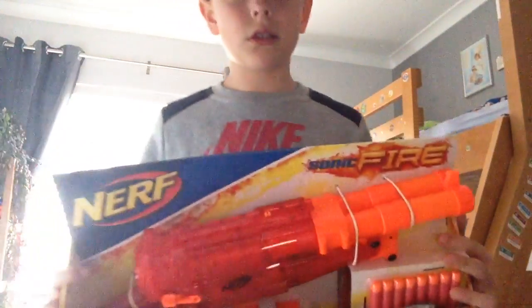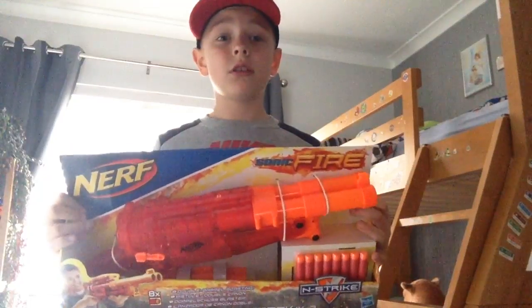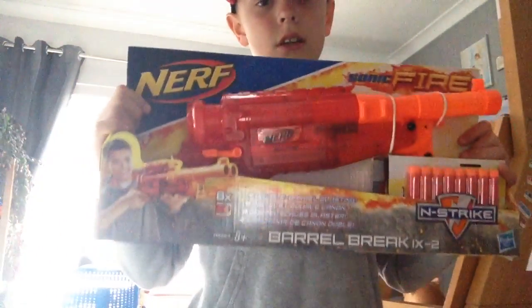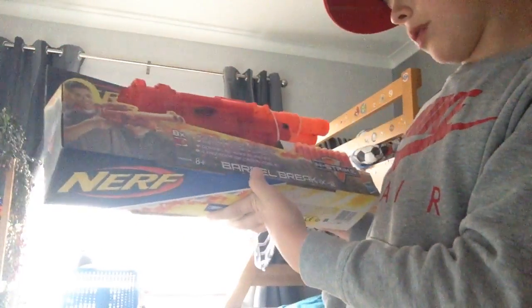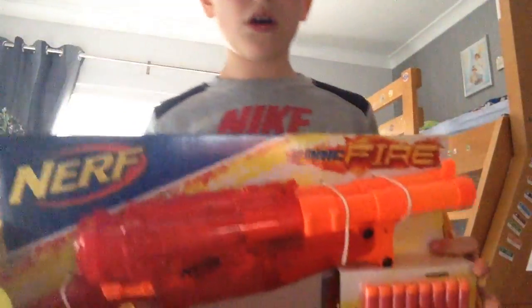Hey guys, it's Chris here, welcome to another video. In this video, it's not a Nerf gun, but this is the Nerf N-Strike Sonic Fire Barrel Brake IX2. So here's the front of the box.